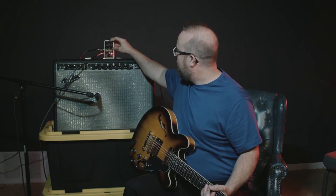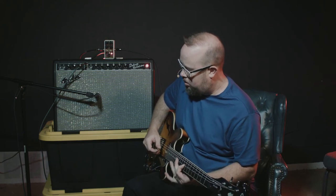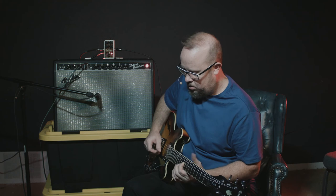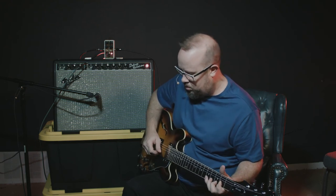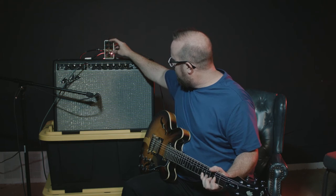Now we're going to scoot the sustain knob up so you can get an idea of the sustain that it can actually handle. Sticking that right in front of a good drive pedal — it's sustained for days.